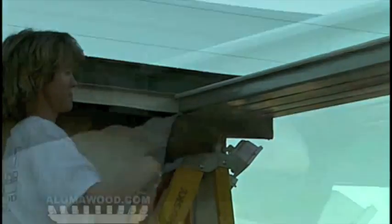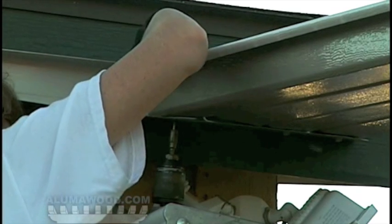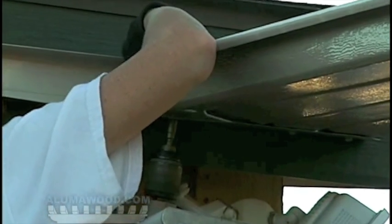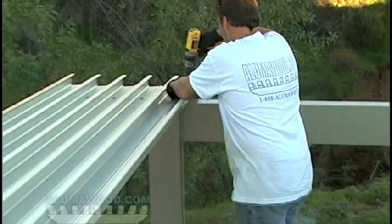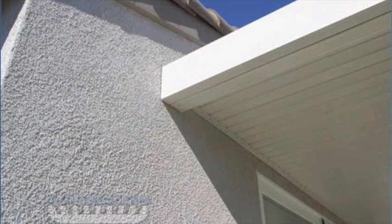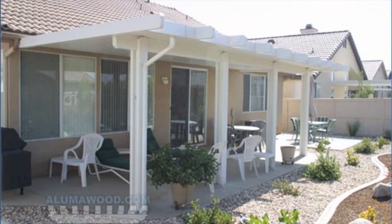Install one panel between the hanger and the header at each end of the cover using one number 10 by half inch sheet metal screw at each end of the panel. Make sure the posts are plumb before attaching the panel to the header. The panel should be flush with the roll form hanger at the house and overhang the header 2 to 3 inches on the side. This will allow room for the side gutter to clear.